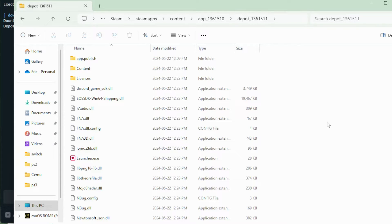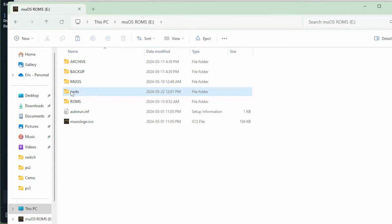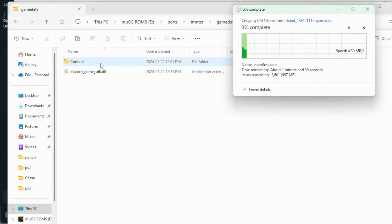This is going to be the same process as Stardew Valley. Hit Ctrl+A on your keyboard, copy all of these files, and back on your MuOS card go into ports, into TMNT, and into game data. One thing that's different here is that there are already files in the folder. When it asks if you want to replace a file, do not replace it — keep the file that is already there. Once all files are copied over to the SD card, safely eject the card, put it into your device, and turn it back on.